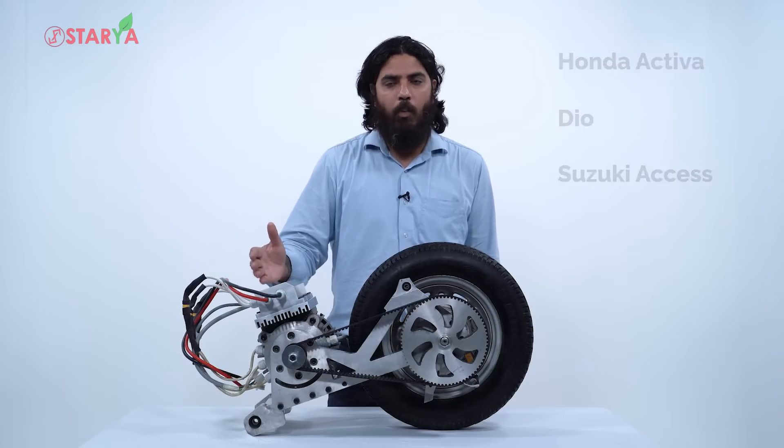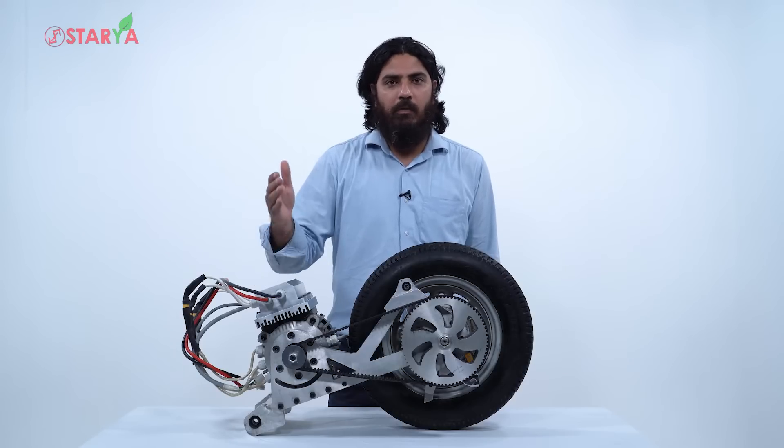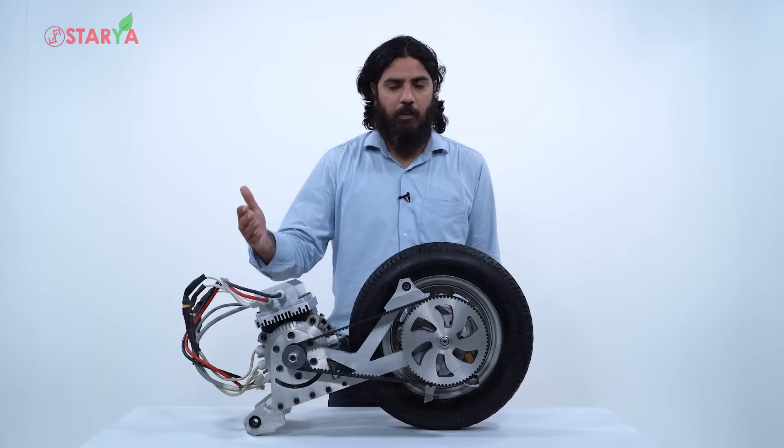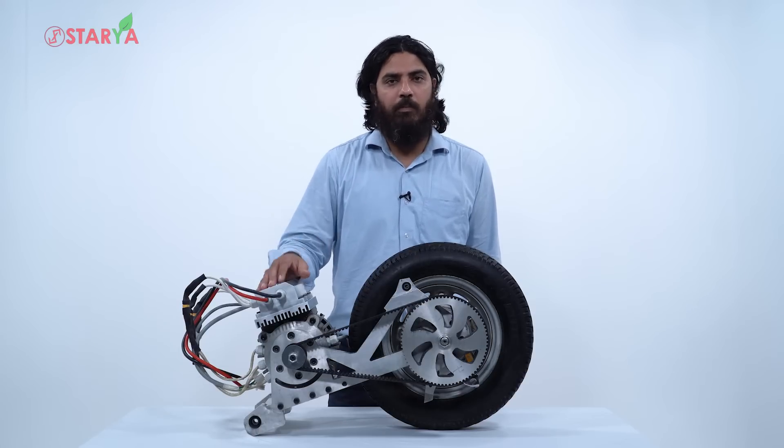The first phase runs hopefully up to March, and from the next financial year onwards we will slowly start covering other models, starting from TVS Jupiter, then maybe TVS Coolizest Plus, and a couple of models from Mahindra and Hero.